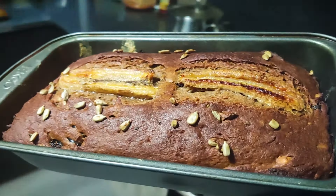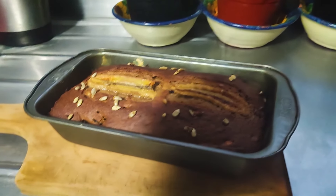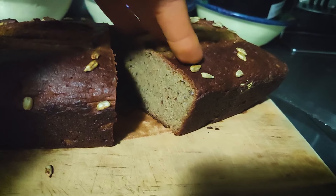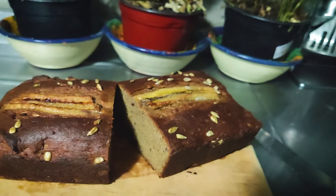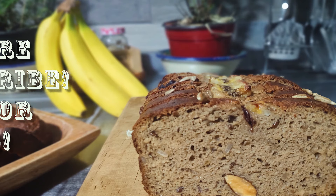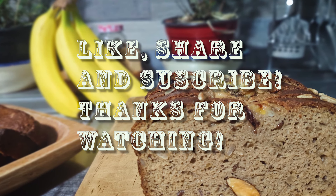Take it out and look at that beauty! After 10 minutes you can slice it. Smash the like button if you like it!